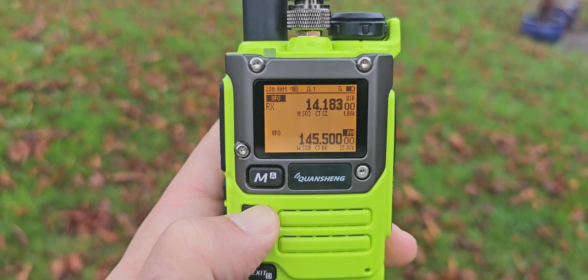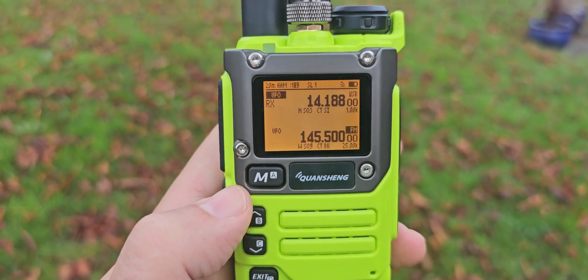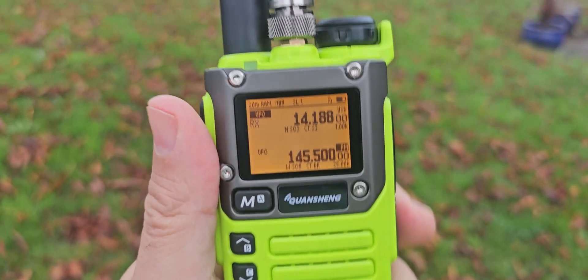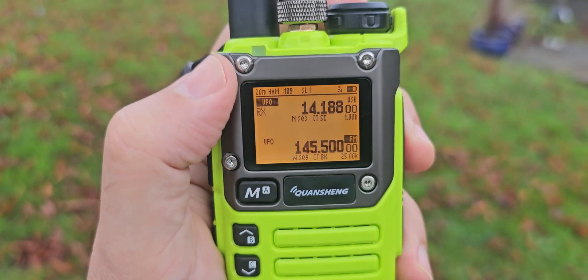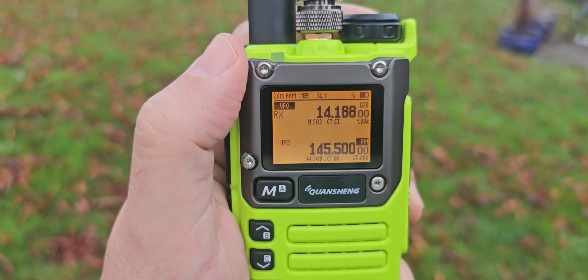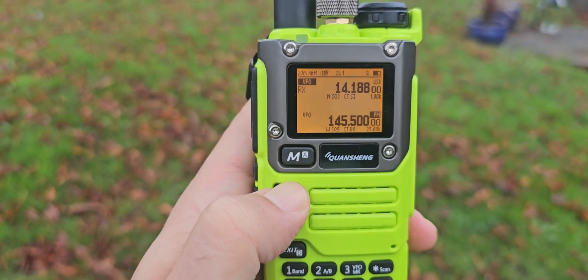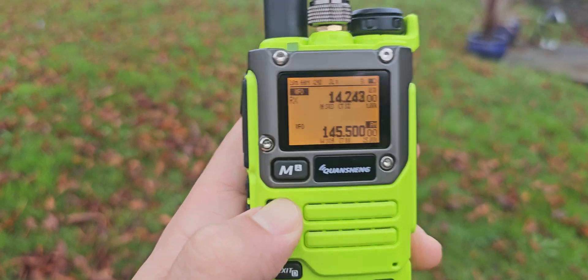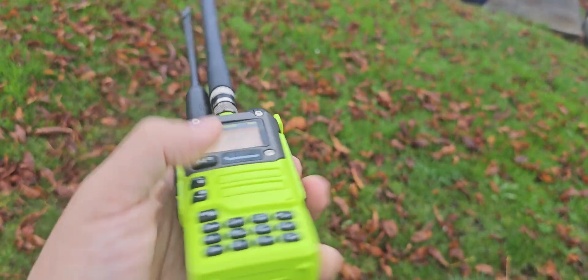It tunes fast, doesn't it? I need to fine tune. That sounds to me like a Russian station. I'm south west UK. Look — on a rubber duck!